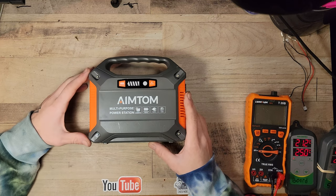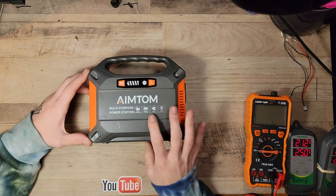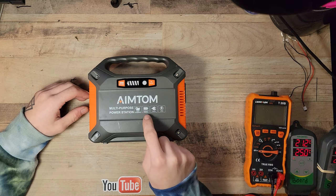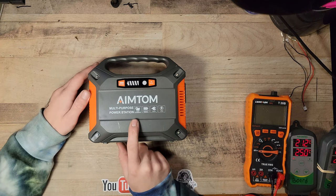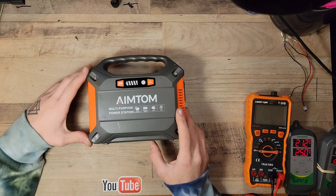It has a 100-watt inverter, MPPT solar charging, and a 42,000 mAh battery — which is a bit of a lie in itself; it's 100% a lie actually. It is solar chargeable with the MPPT solar charge controller that's inside of it, which I will show you guys.